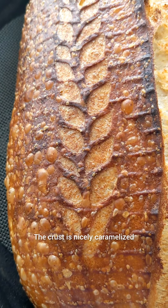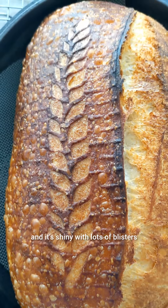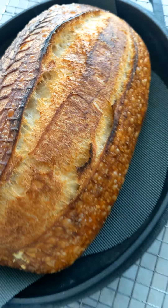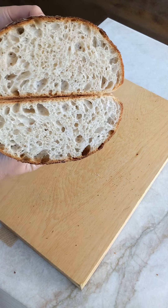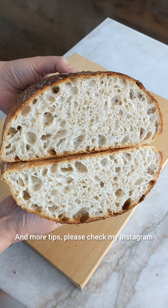The crust is nicely caramelized and shiny with lots of blisters. And the crumb is really soft and fluffy. For more tips, please check my Instagram.